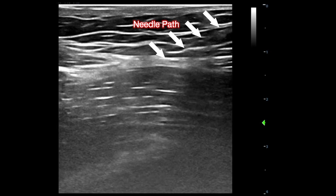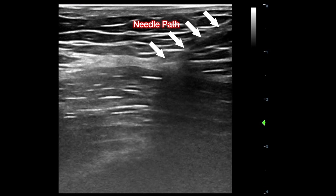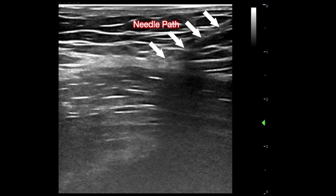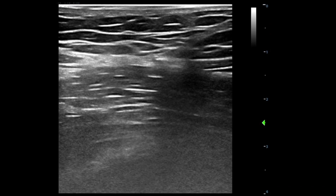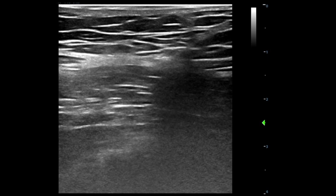An 85mm needle is inserted in-plane cranially to be placed deep to the fascia iliaca. Because of the patient's habitus and post-op edema near the surgical site, the needle has been inserted from a more distal site than is typical. The probe is slid distally to show the needle and its subsequent entry deep to the fascia iliaca.